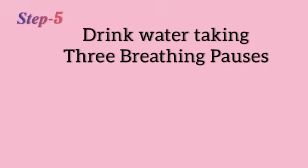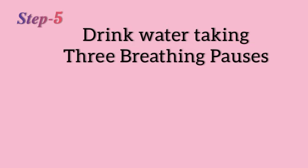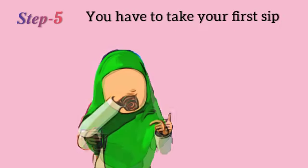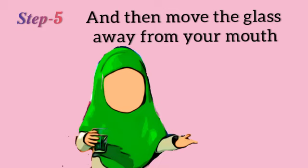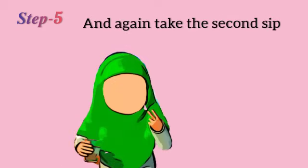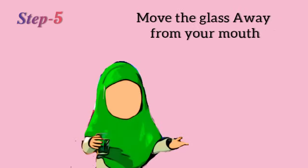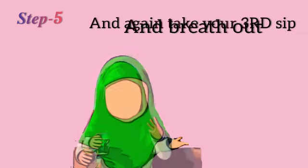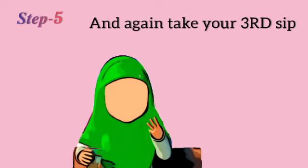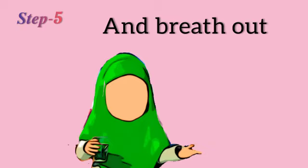The next step is that you have to drink water taking 3 breathing pauses. Take your first sip, then move the glass away from your mouth and exhale. Again take the second sip, move the glass away from your mouth and breathe out. And again take a third sip, move the glass away from your mouth and breathe out.